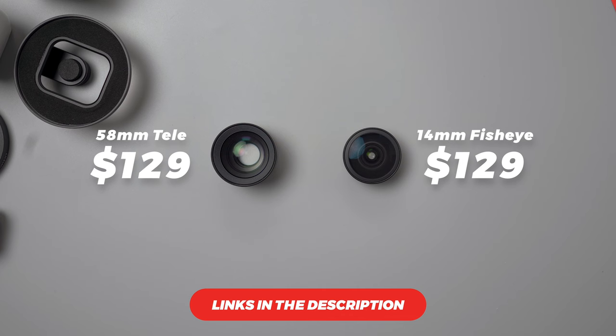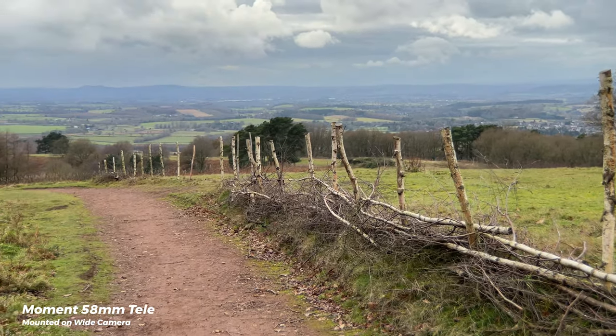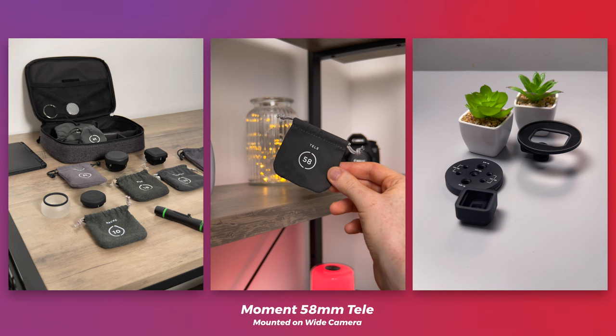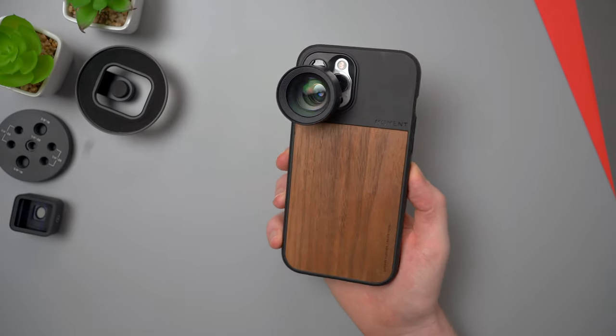I love the look of the images and footage you can get from the tele lens — it really brings it to another level, especially on phones with big image sensors on their main cameras, like the 12 Pro Max or the new 13 lineup. The focal length sits nicely between the 1x and 2.5x, and like I said, sometimes the 2.5x can feel a little too close and difficult to work with indoors. For all these reasons I'd definitely recommend getting the tele if you like using your phone for lots of photography and video, especially for anyone whose phone doesn't have a tele camera built in.